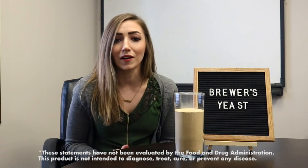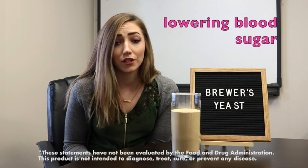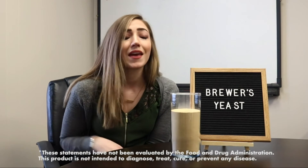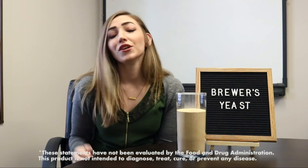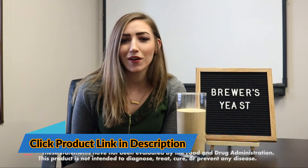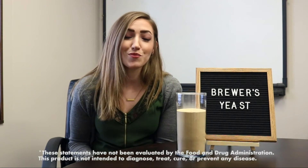Many people can benefit from Brewer's Yeast. Some other potential benefits include lowering blood sugar levels for people with diabetes, lowering cholesterol levels, and helping nourish your skin and hair. So there are many great benefits. You can add a little bit to oatmeal, cookie mix, or a smoothie in the morning. There are so many different ways you can make sure you're getting your nutrients from Brewer's Yeast.